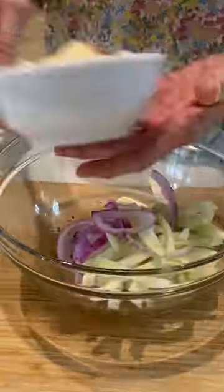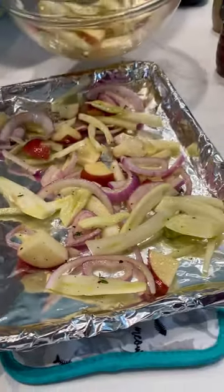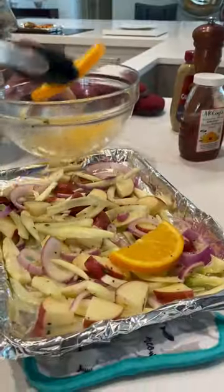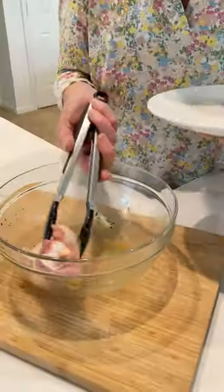Now just add the fennel, onions, and potatoes. Carefully add your coated vegetables to the pan. Next, coat your orange slices and throw them in the pan. Last but not least, the chicken — getting a good coat.